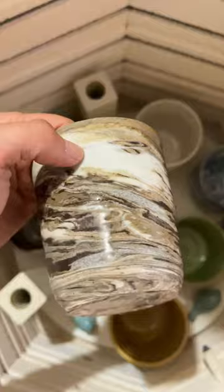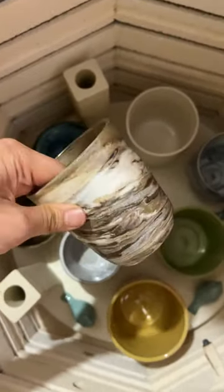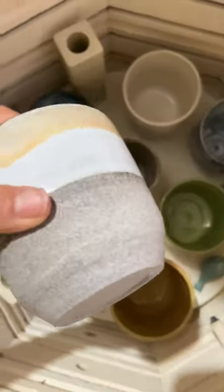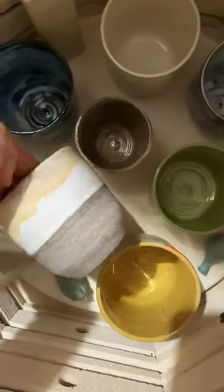This is a marbled clay — I took all the leftover clay, just put it together and thrown it. It's beautiful. And this is a speckled clay with white and honey.